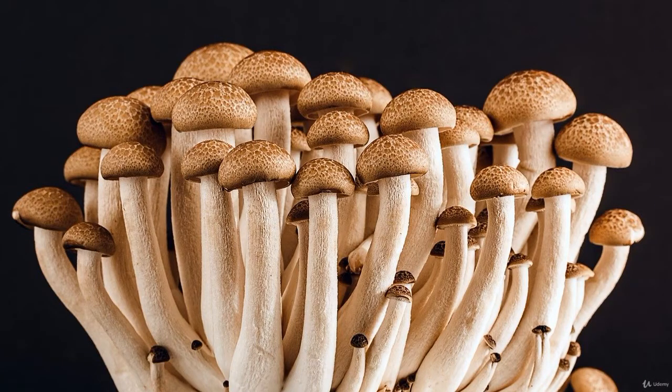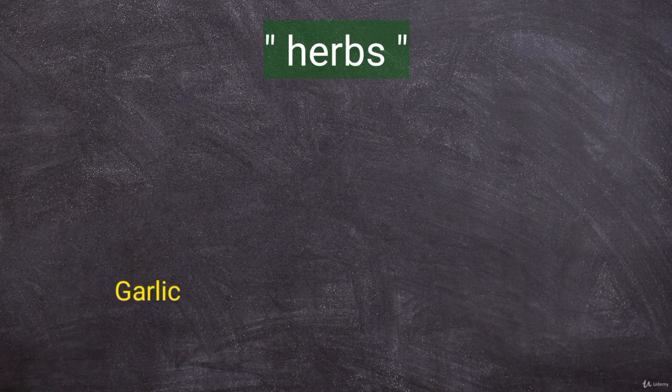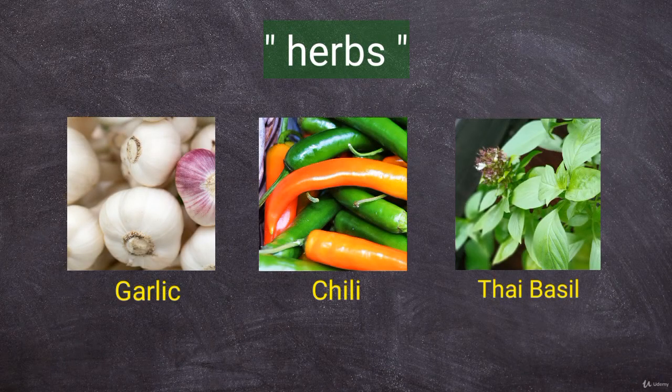Mushroom is full of nutrition, but the hero in the dish are the herbs, which we will cook along with garlic, chili, and sweet Thai basil leaves. It is a flavorful dish, refreshing with a slight kick of spiciness.